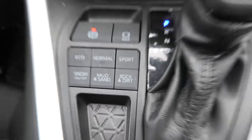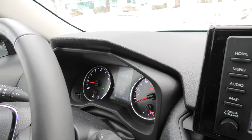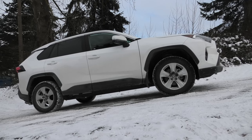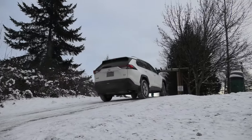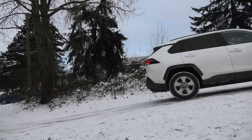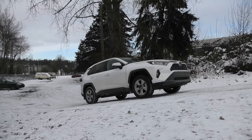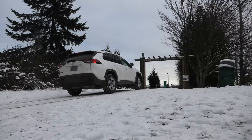Right now we're going to activate Rock and Dirt mode in the RAV4 — it says Rock and Dirt on the main display. We just want to see how the vehicle behaves in this mode as well. At first the driver is going to be very gentle on the gas pedal and the vehicle gets on top. With a little bit more gas, this mode is actually working quite well.